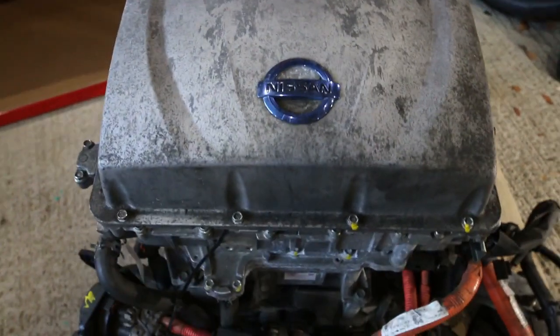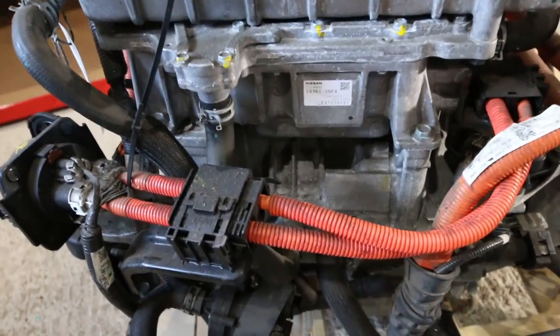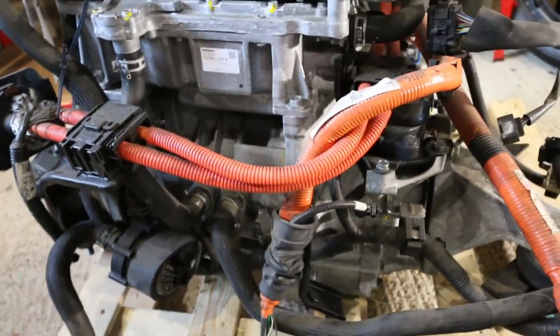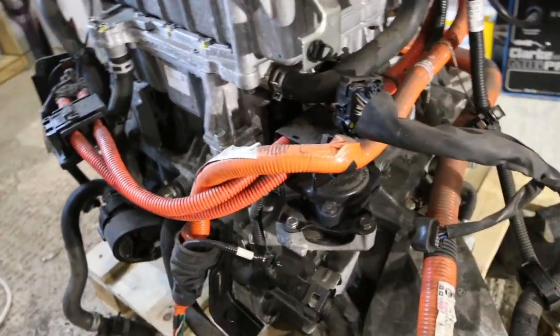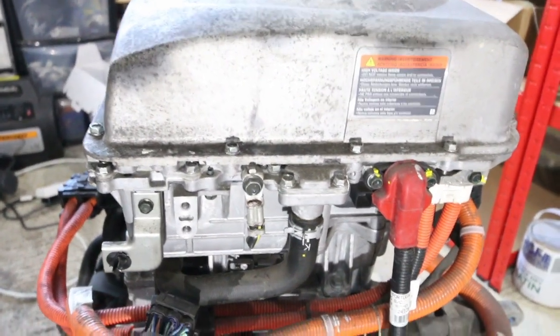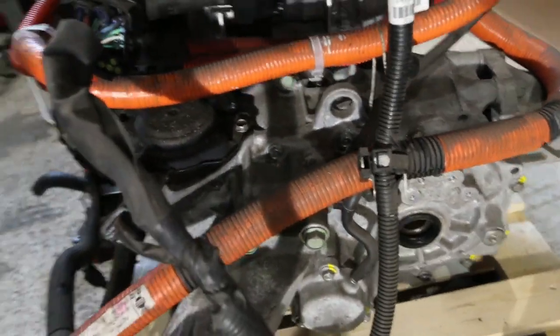What we have here is the drive unit from a 2014 Nissan LEAF. This is a second generation drive unit. In 2013, the engineers at Nissan changed how they actually built these units and effectively redesigned them to make them lighter, more efficient, and I'm guessing also easier to manufacture. So they moved all the key components into a single stack with the power delivery module at the top, the inverter in the middle, and the motor at the bottom.